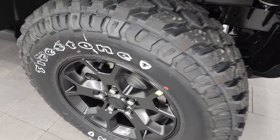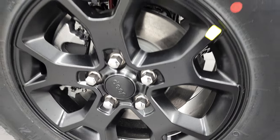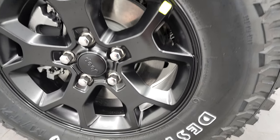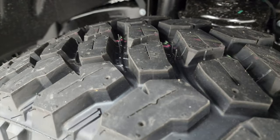You get the MOAB black 17 inch rims with the Willis package, and it has Firestone Destination MT2 tires. These are LT255/75R17s and they definitely have a mud terrain tread pattern to them.